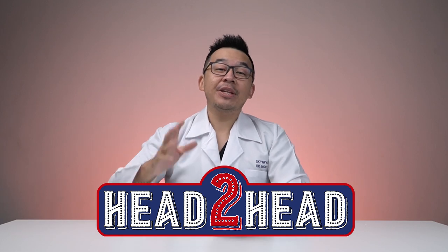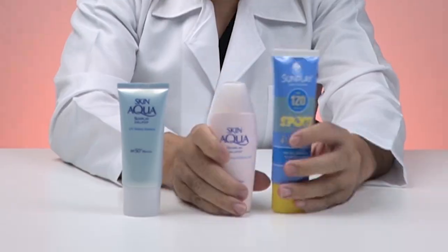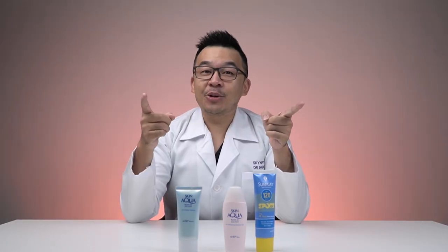Hi guys, I'm Dr. Inky and welcome to another Skin Fix, the challenge whereby we give you the most unbiased reviews about your favorite skincare products. Today we're reviewing three different sunscreens — let's get on to it.